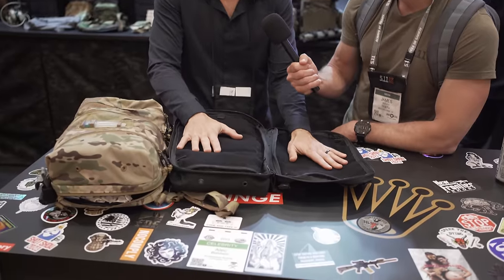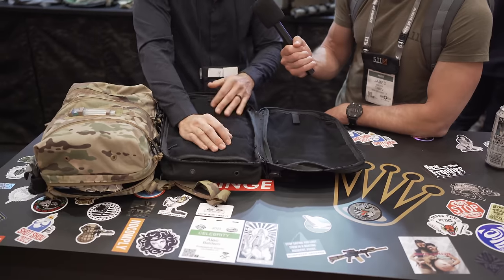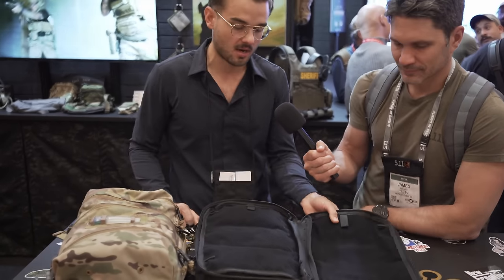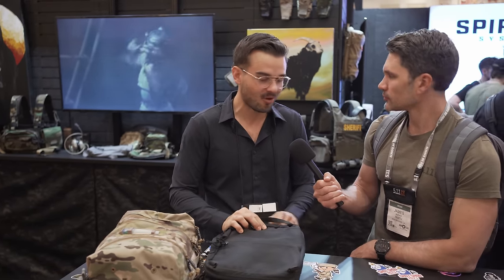It's all loop-lined, so if you have any type of other sub pockets, we make Velcro-backed organizers. Basically this thing is a blank canvas for anything you want to store in here. It opens up. I've got people who I know are already using it for their iPads. That's totally viable. And it's a small footprint.